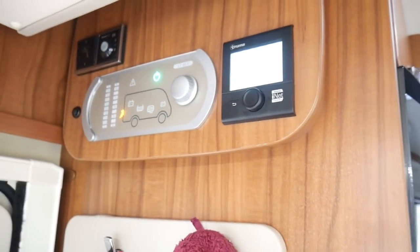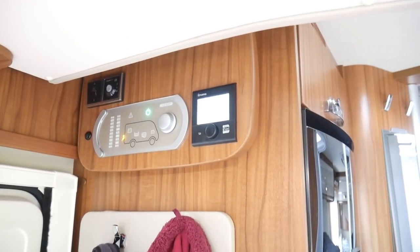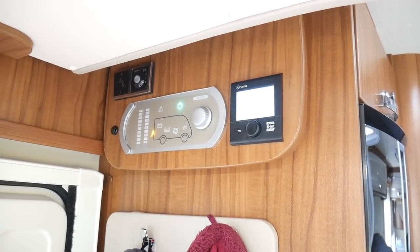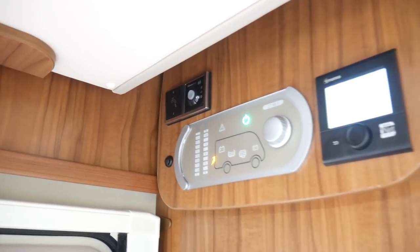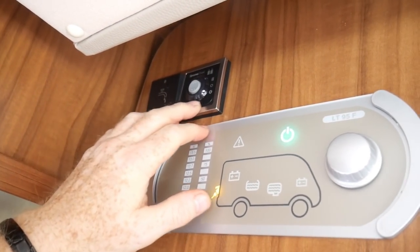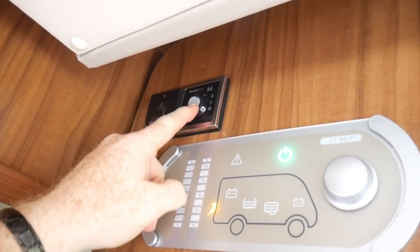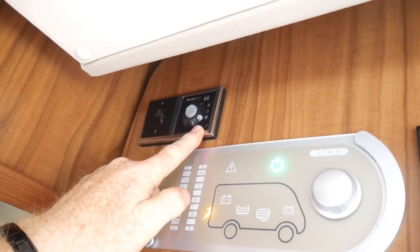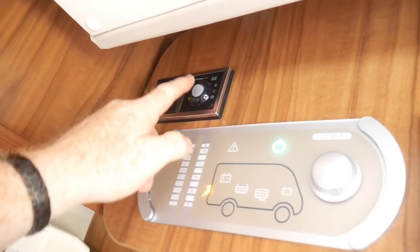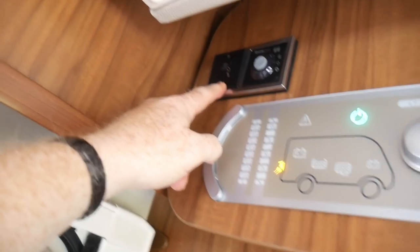That's pretty much it for our blown air heating system, the hot water, and the Truma iNet Ready control. There is another set of controls up here — I'm actually not quite sure what that one is for. I think it might be something to do with the duo — I'll have to read up on that. I don't actually know what that button does.